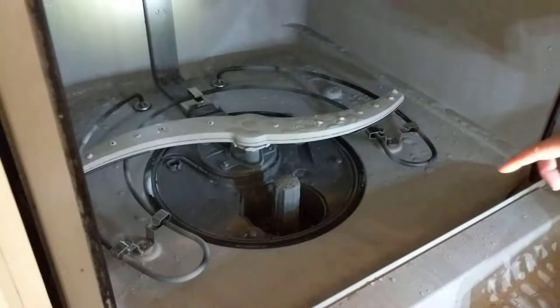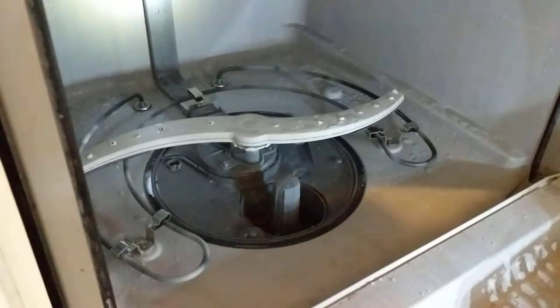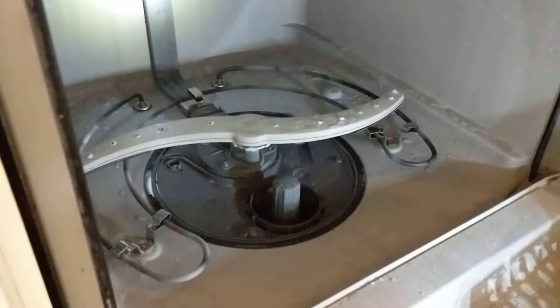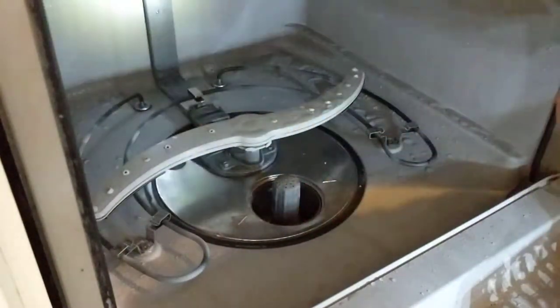All told over a couple of hours I ran my dishwasher about three different times, but now it is nice and clean, so I can put it all back together and I'm pretty psyched about that.